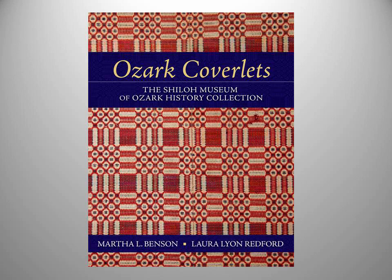We spent three years documenting the coverlets in the Shiloh Museum collection. What we did was a physical documentation — the measurements, the colors, the fibers, all of that — as well as learning the histories. In some cases we were able to do research and add information to what the museum already knew about their pieces.